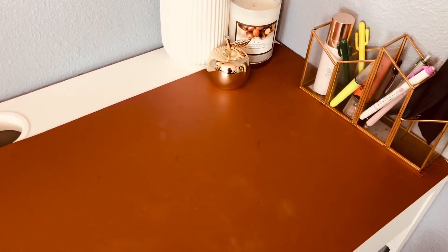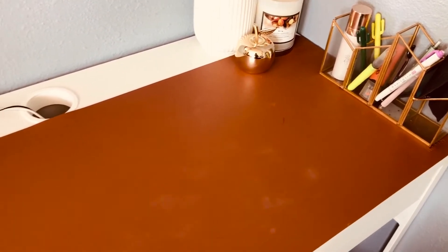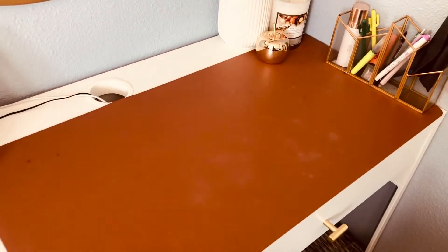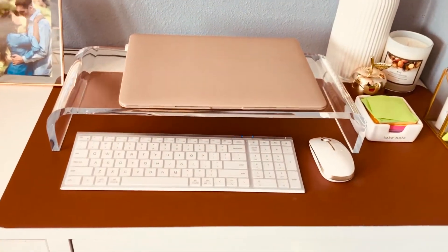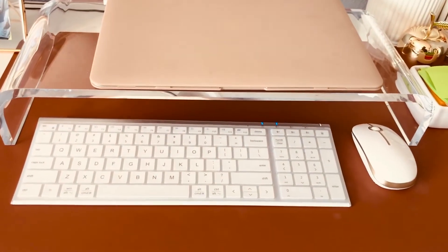I really like this mouse pad because it's really, really long, and I'm trying to transition into a more neutral type of color. I really enjoy this mouse pad — there are different colors available. I don't remember exactly how much it costs, but I'll do my best to figure out how much it was.